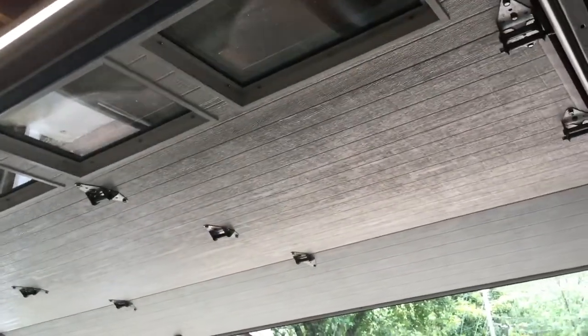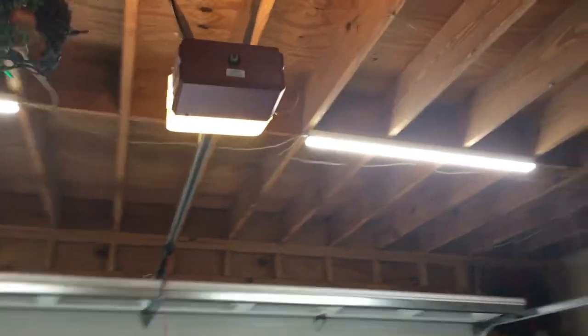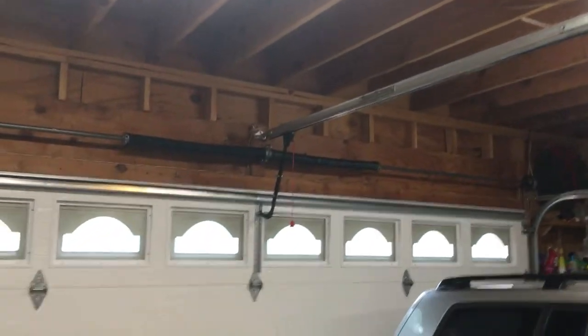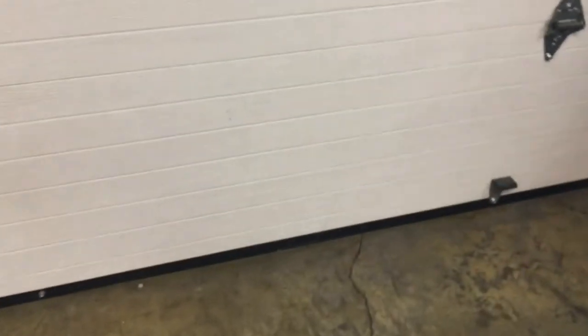It's not very loud — I mean, it's not quiet, but it's not loud by any means. We'll go ahead and shut it. Hits the limit good. So like I said, this is a 16 by 7 — 16 feet across and 7 feet tall. We have four panels here. Each hinge is a panel. And I really like the line panels. I think that's a very nice design.